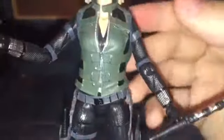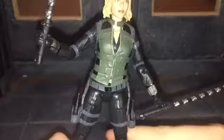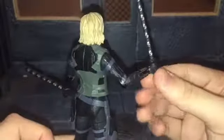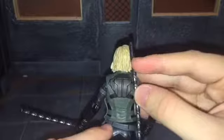Her vest looks very nice as well — all the buckles and zippers are painted on, which I'm glad about because Hasbro tends to skip that on figures. So that was a nice detail. She doesn't have any holders on the back for her batons, even though in the movie she stores them in grooves back there. It would have been nice if it was magnetized or something like that, but it is not.